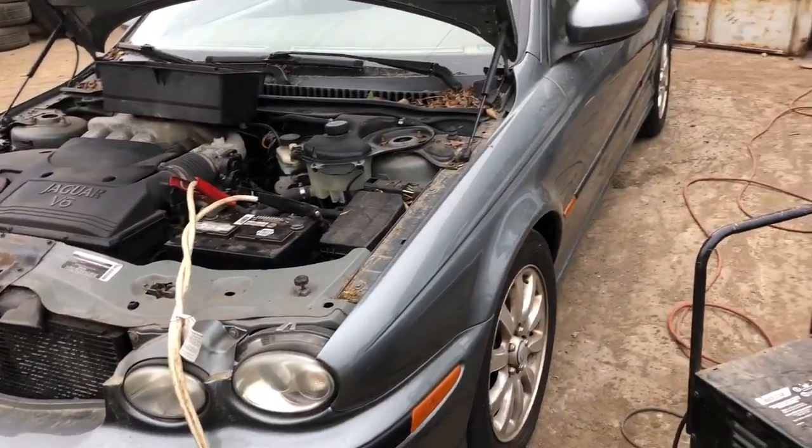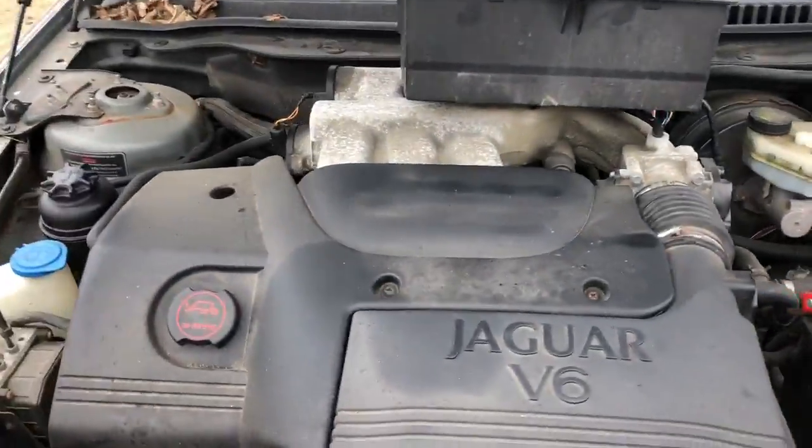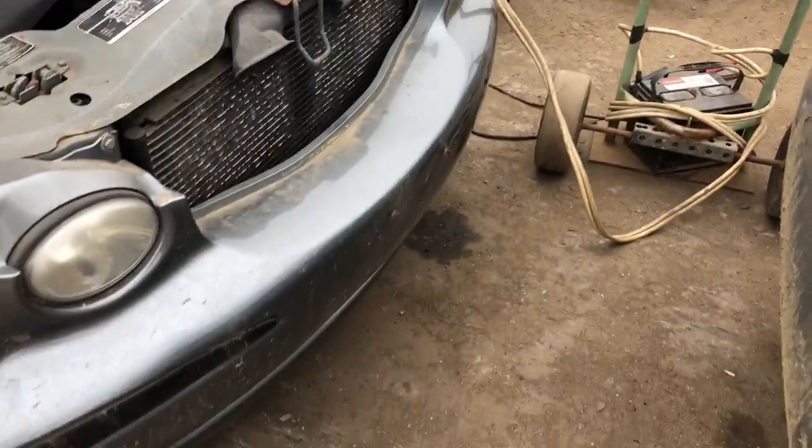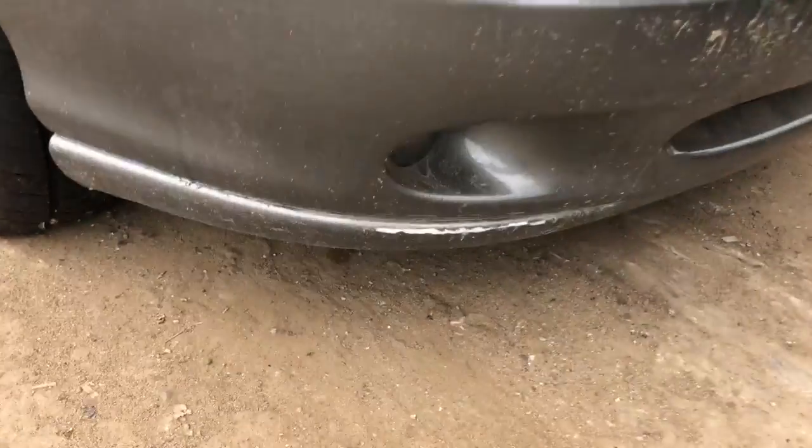AP 1455, a 2003 X-Type, runs good. Two good headlights. Front bumper looks pretty good actually — no, it's stuck up at the bottom there.